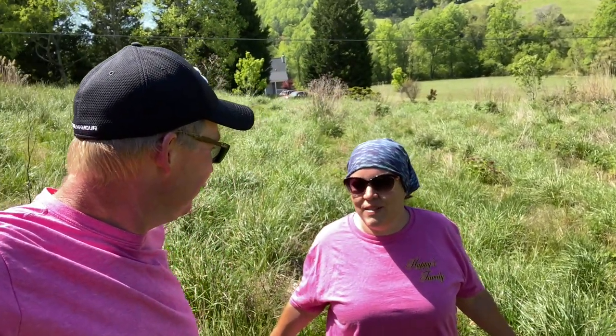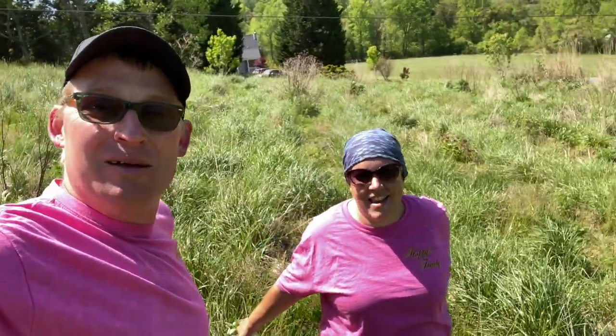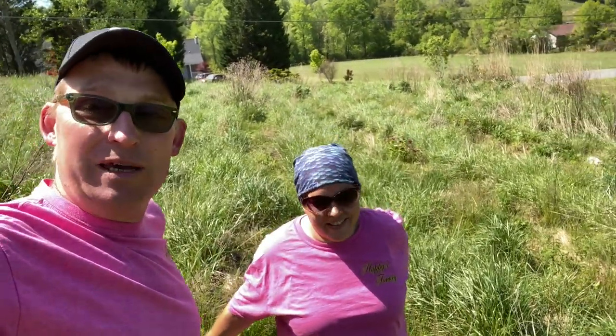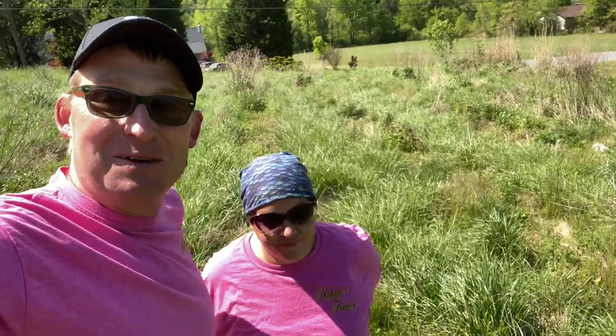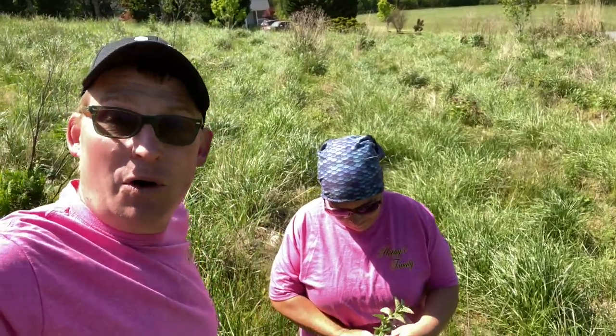This is out of control. Good morning. What's out of control? This. This is out of control. We are — this isn't going to be in this video. We're going to mow this today, though. We're going to get it under control, but this is going to be a farm video. We're going to get up tonight.